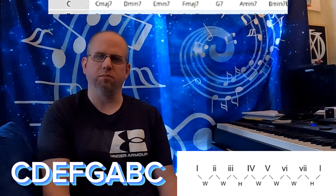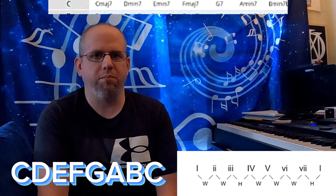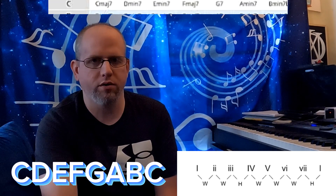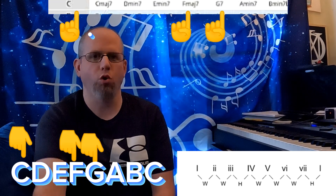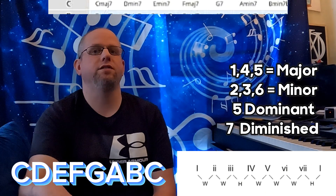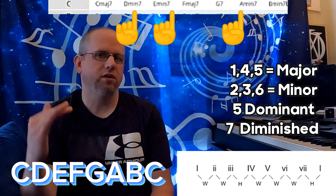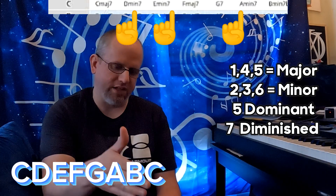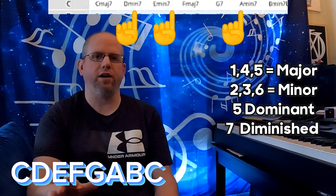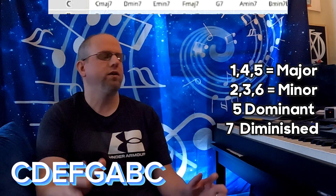I'm going to give you the goods — the inside scoop for the major scale. You need to remember that the one chord, four chord, and five chord are all major chords. The two chord, three chord, and six chord are all minor chords. Whether you have the seven attached to any of these or not doesn't matter — as a simple three-note triad, the one, four, five is major; the two, three, six is minor. And that applies not just to the key of C on the screen — it applies to all 12 major scales.